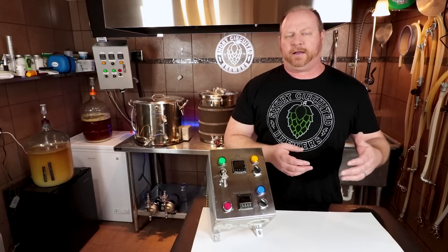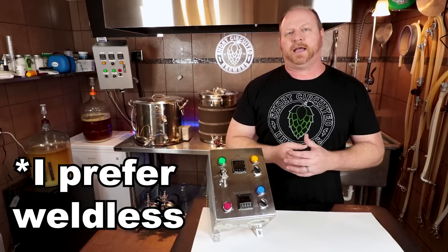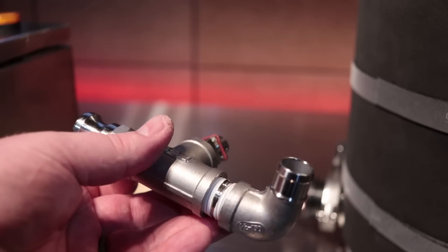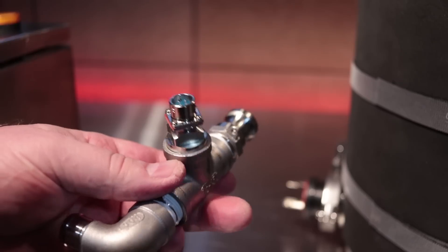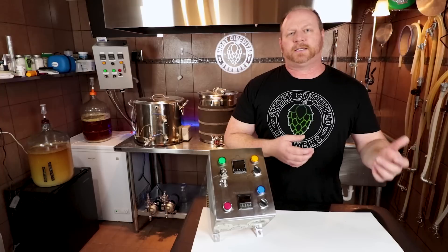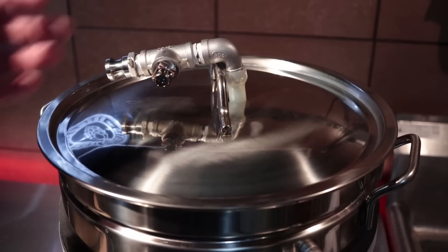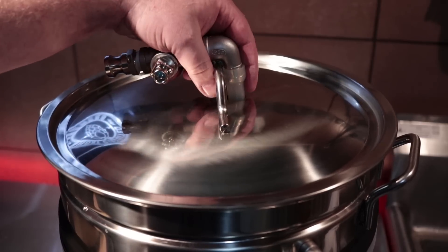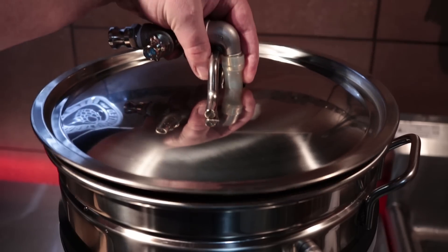My system generally uses weldless fittings, but because of the way this system is designed, I had to actually create a T with a nipple and a couple of connectors in order to use it with my system. Basically what will happen is I'll have the RTD probe in the flow going back into the kettle, and that's how I'll deal with the probe connection with this system.